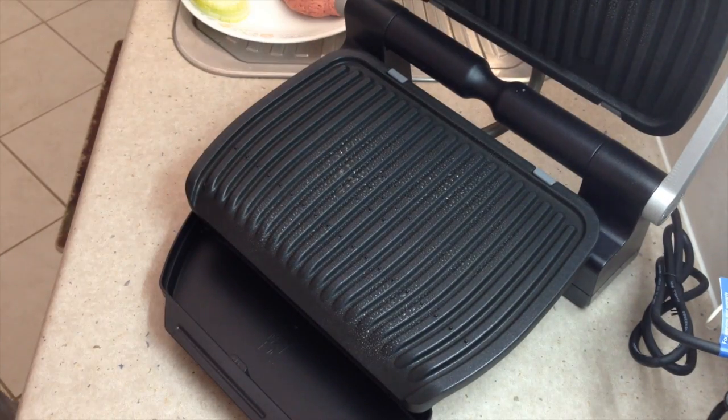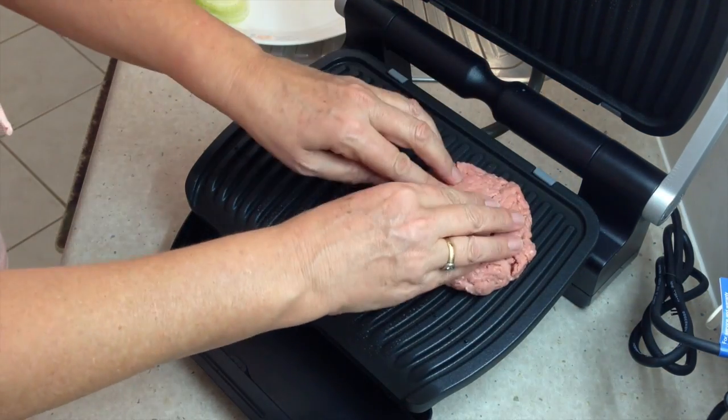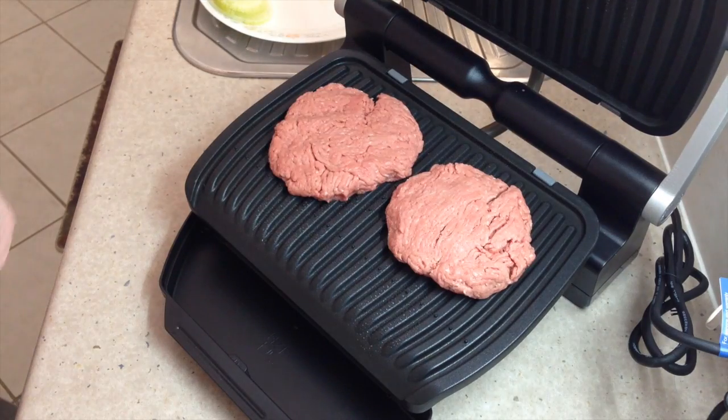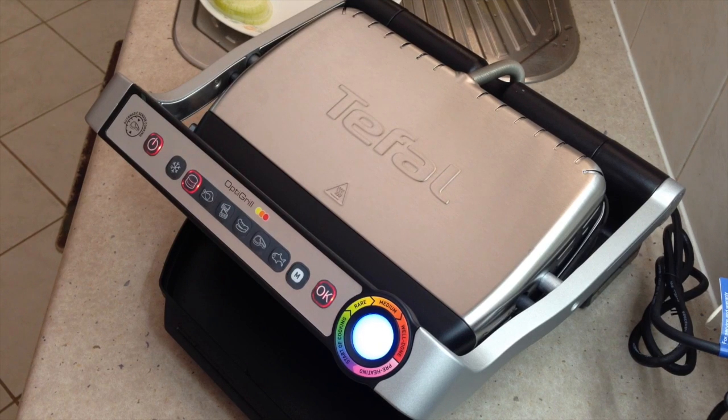Use whatever oil that you like — it says to do that even though they're non-stick. Pop our burgers into the center so they don't slide off. This is just turkey meat. Pop the lid down and let it do its thing. See how long it takes to cook.